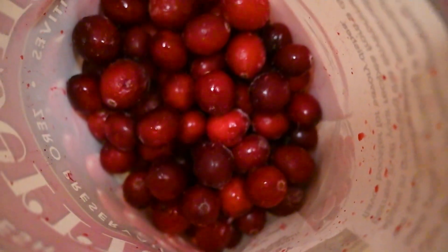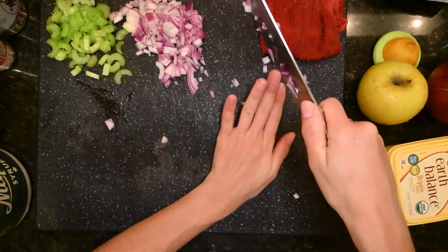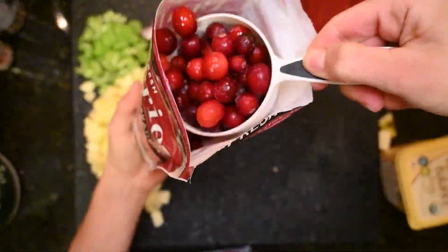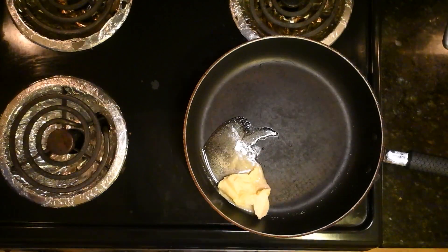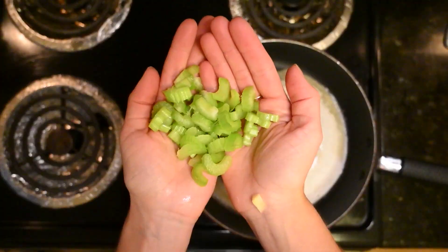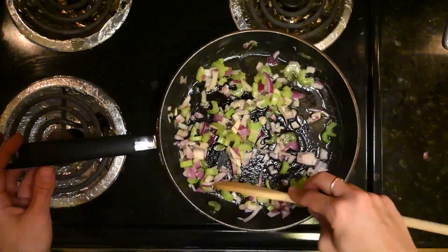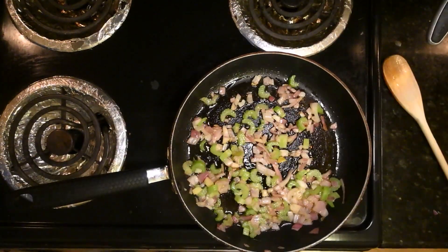In a skillet we make the cranberry deliciousness. Chop a handful of celery, about the same of onion. Peel and dice an apple and scoop a cup of cranberries out of the bag. Melt a heaping tablespoon of butter into your skillet. Add your celery and onions. Mix and cook and cook and mix until it's golden, like Harry Styles says.